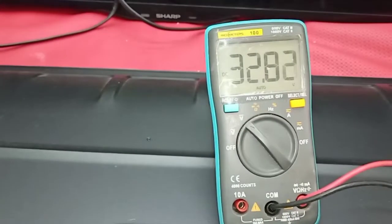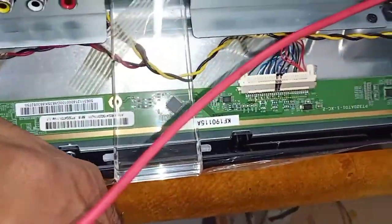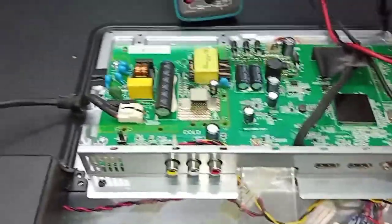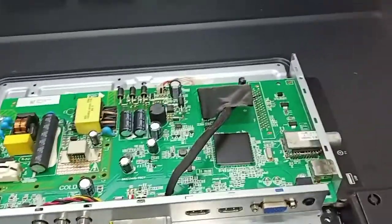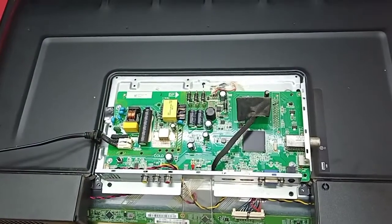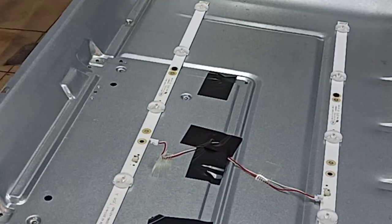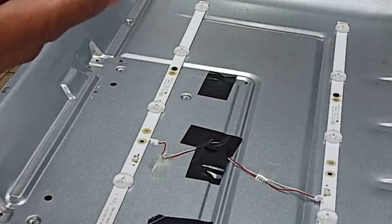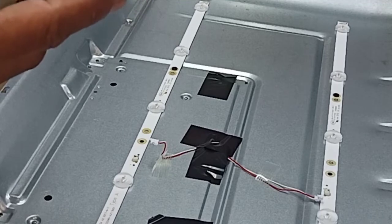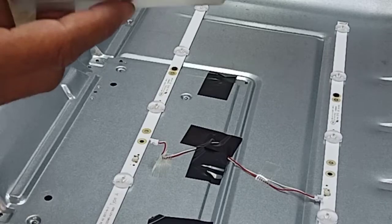VGH — 32 volt, it's okay. So the only problem is the backlight. Let's do it now — it's a 32-inch NAD TV. Okay guys, I just reopened the cover on this 32-inch NAD TV. Let's check the backlight straight away. I have this LED super tester at 328 volt.